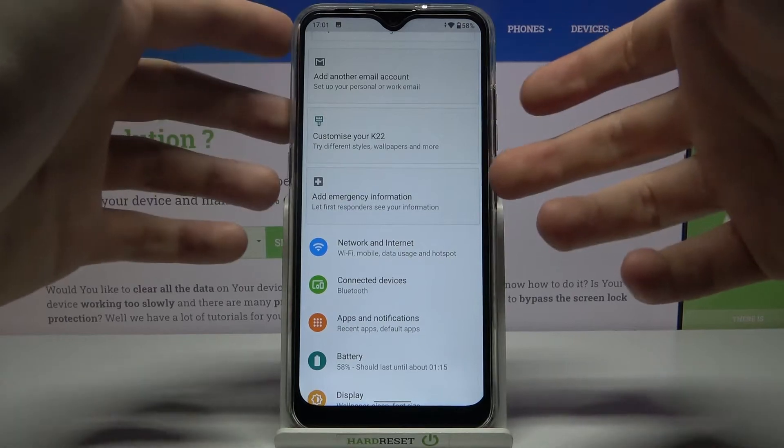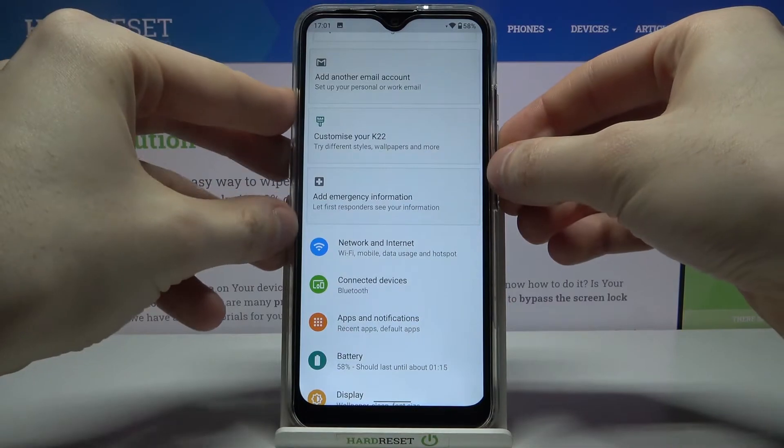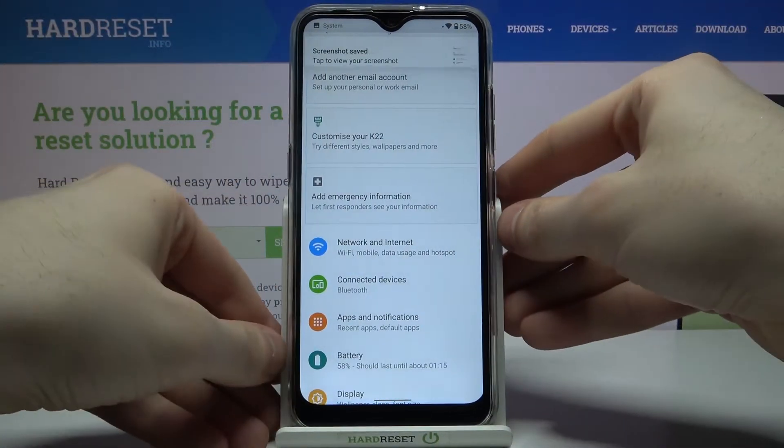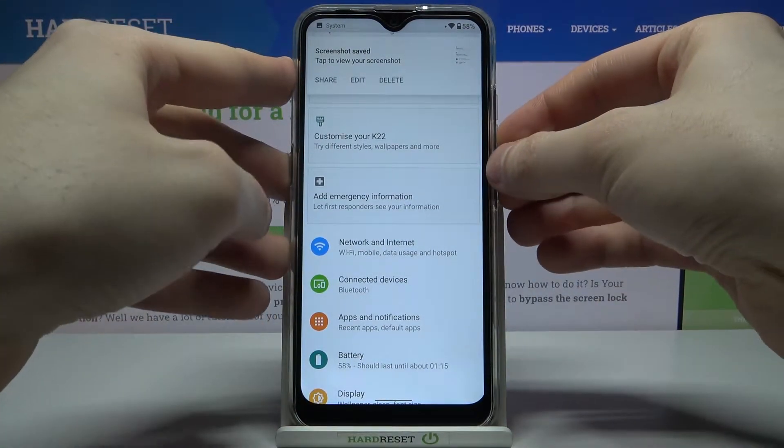What you have to do is hold down the combination of the power key and volume down for about a second, and that's how you take a screenshot. Let me show you one more time — power key and volume down at the same time.